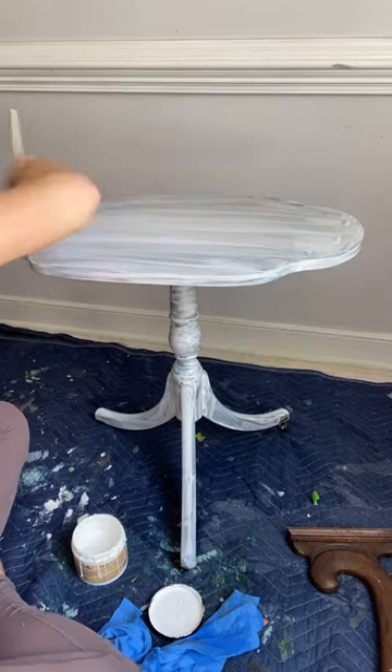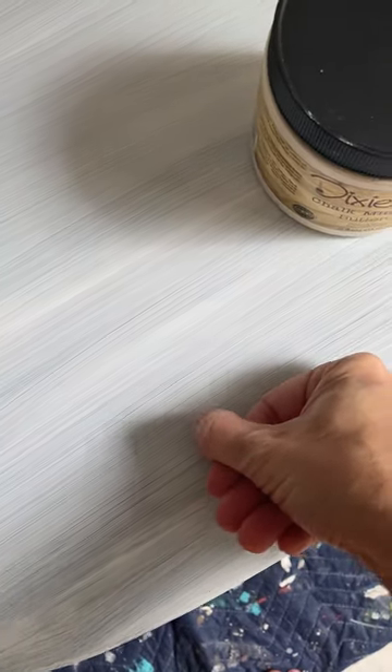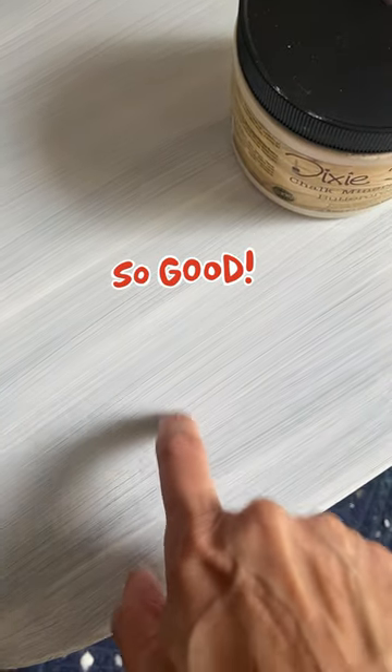After applying your Slick Stick with two even coats, wait 24 hours and you are ready for paint. You cannot even scratch this primer off.